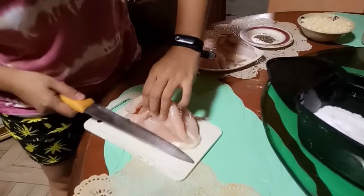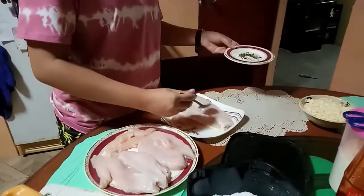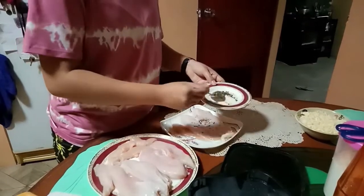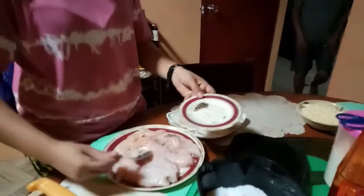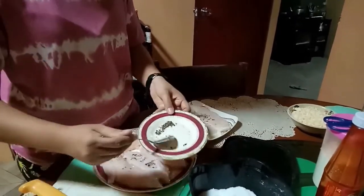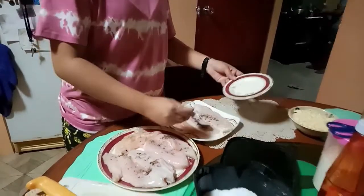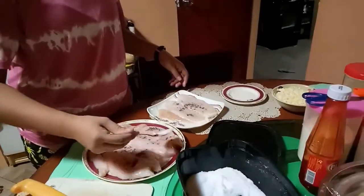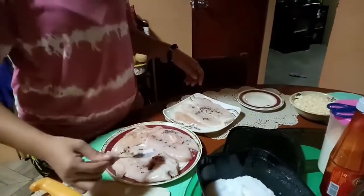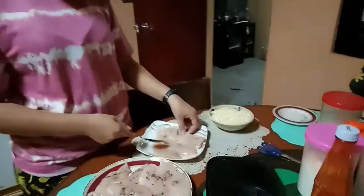Okay, so ayan po makikita ninyo — dito po natin ilalagay yung cheese. Hahatiin po natin siya sa gitna para mailagay natin yung cheese sa loob. Lalagyan po natin ng salt and pepper para may lasa yung chicken breast natin. So ito po yung black pepper — spread lang po natin. So ganyan lang po ang gagawin ninyo. Pati yung mga maliit na chicken breast. And next po natin is yung salt. So we're done — meron na siyang black pepper and salt.